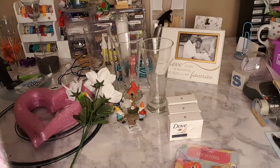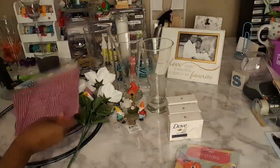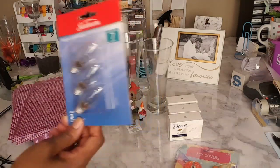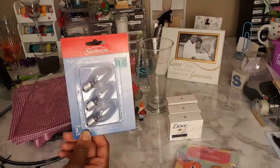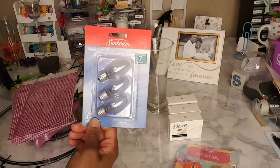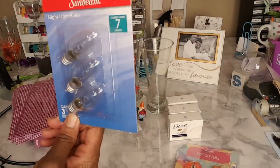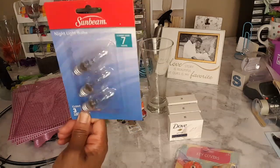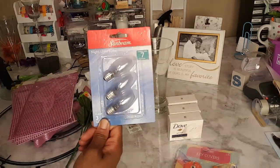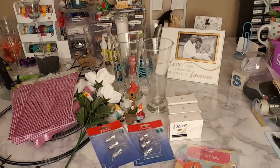I also got some adhesive diamond wrap — four sheets of those — and just some replacement nightlight bulbs. These bulbs have been so hard for me to find because I still have the old nightlight from Dollar Tree from years ago. All the other night lights are LED where you don't replace the bulb, so I was glad to finally find some. I picked up three packs of those.